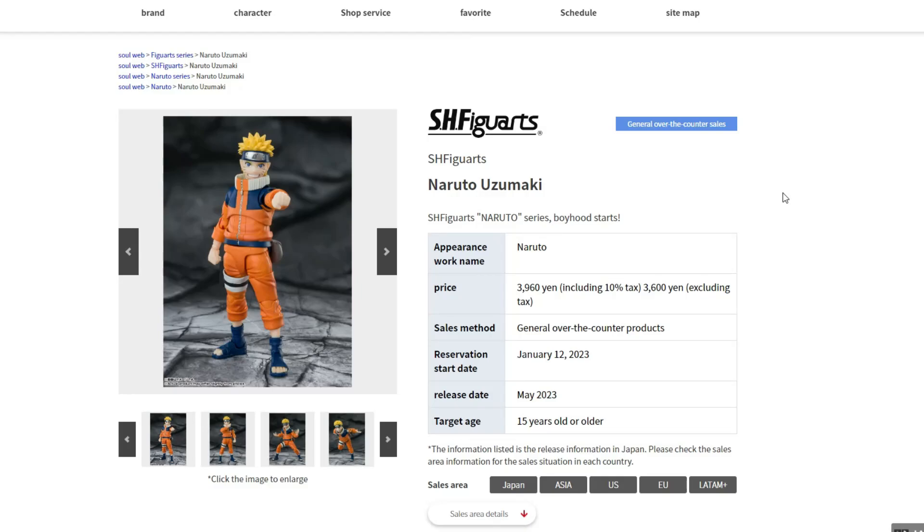Hey guys, Starbricks here. Today we're going to talk about the new SH Figuarts figures — it's Naruto and Sasuke right here. We got an update for release date, more pictures of the figures, all the accessories, so let's get started.